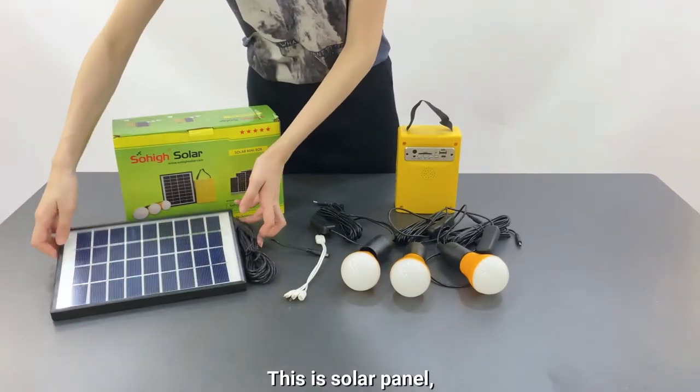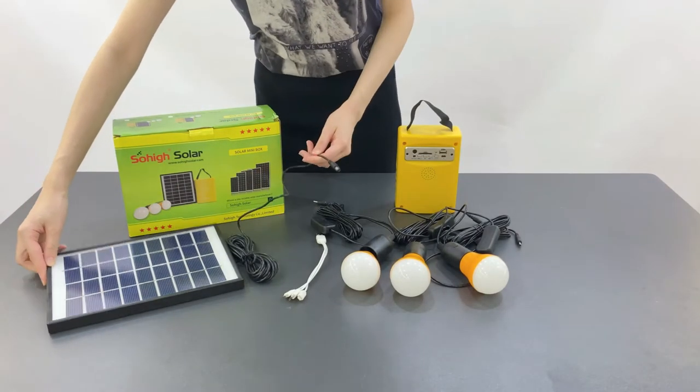This is the solar panel. Put it outside under the sun to charge the battery.